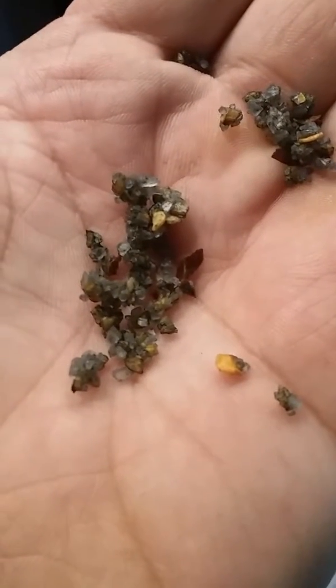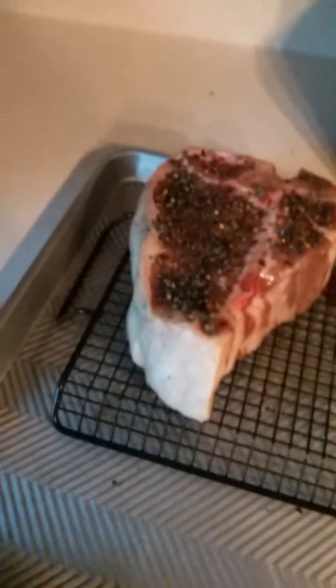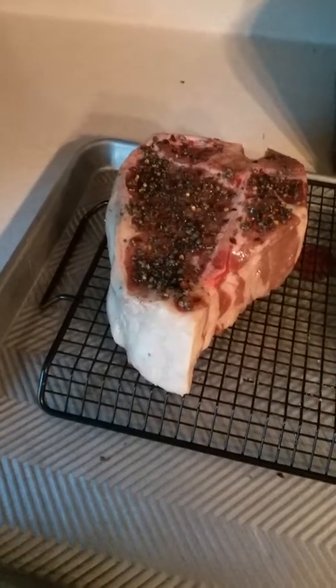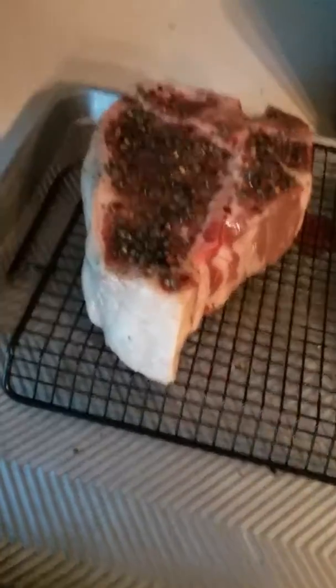I tried it on sliced tomatoes and it wasn't life-changing, but it was pretty darn good. So I thought, why not experiment on a big, thick steak? And if I don't like it — which I highly doubt — it's a freaking T-bone. I'm going to like it. I liked it on tomatoes.